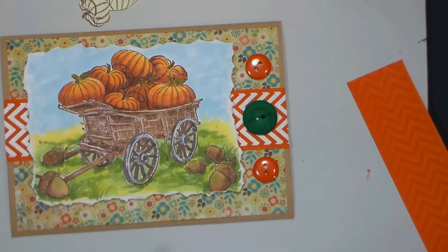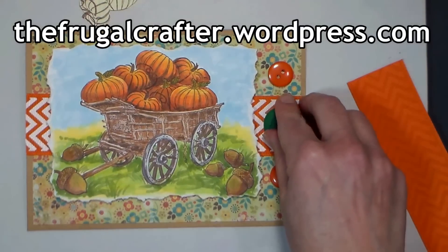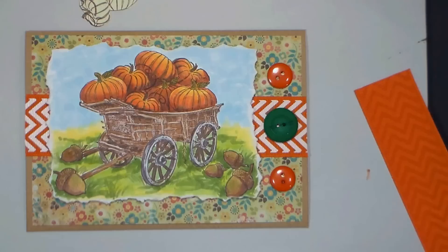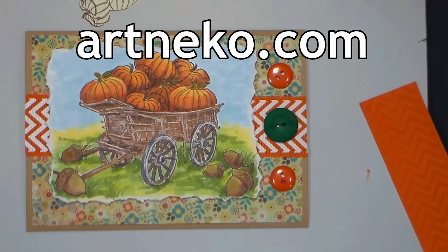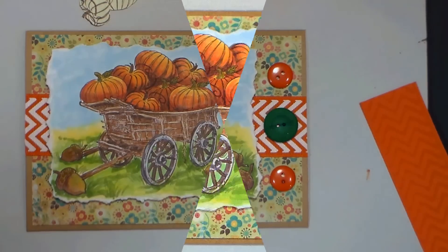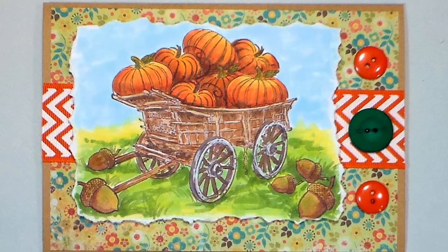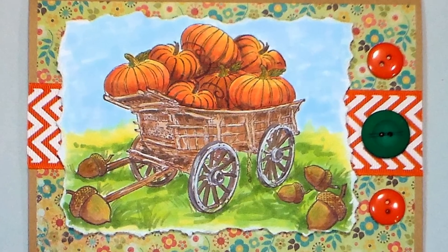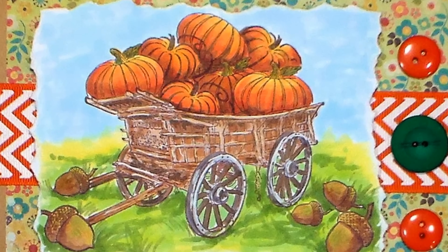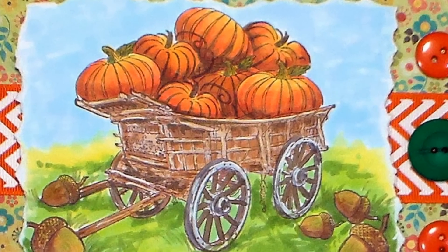If you want to win the stamps that I used, make sure you head on over to my blog, thefrugalcrafter.wordpress.com and leave a comment on the post featuring this card for a chance to win. I will draw a winner in one week. I want to thank Artneko.com for sponsoring today's post. You can find links to all the products I used in the video description — check out their stamps because they have the biggest selection of Asian inspired stamps I've ever seen and they never go out of style. Thank you so much for watching! Please give me a thumbs up and subscribe! Until next time, happy crafting!